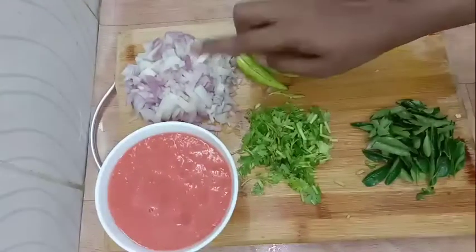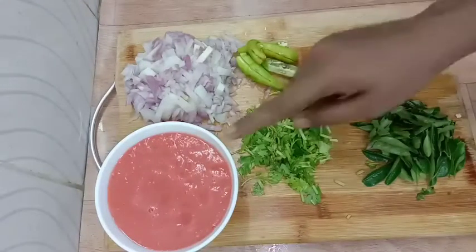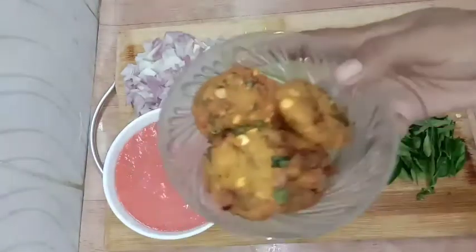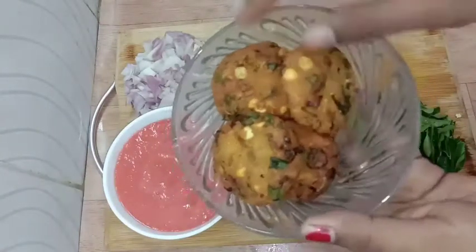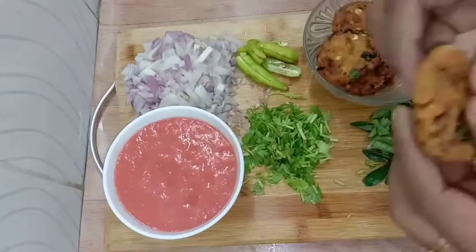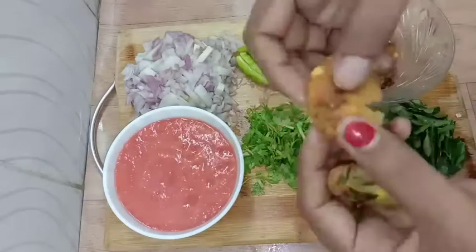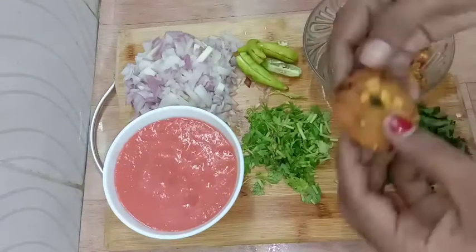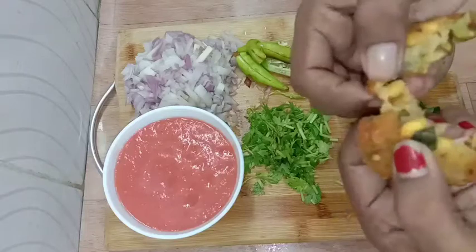Welcome to Tanvi Recipe. This is a very good dish with white rice. It's also a good dish.